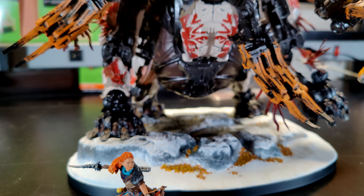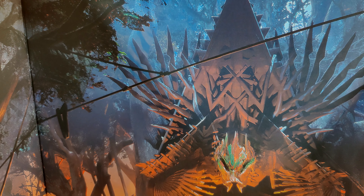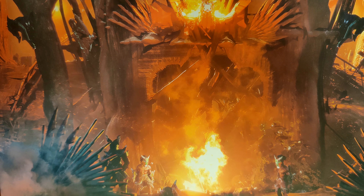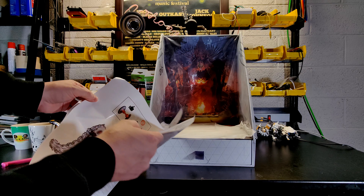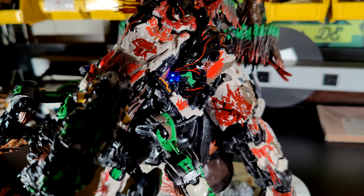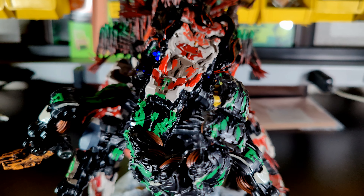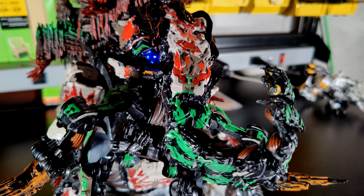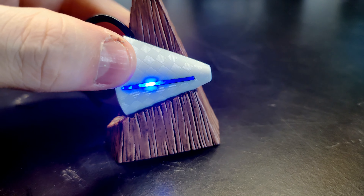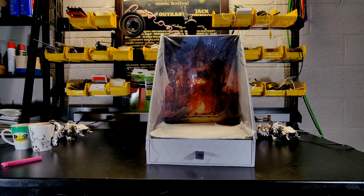We got this cool inside-of-the-case box display thing. We've also got some instructions on how to put this together. Does it have LEDs in it? Looks like it says it has LEDs. And a battery — oh my gosh. That thing has a battery too! I am seriously hyped about this. This is going to be awesome.